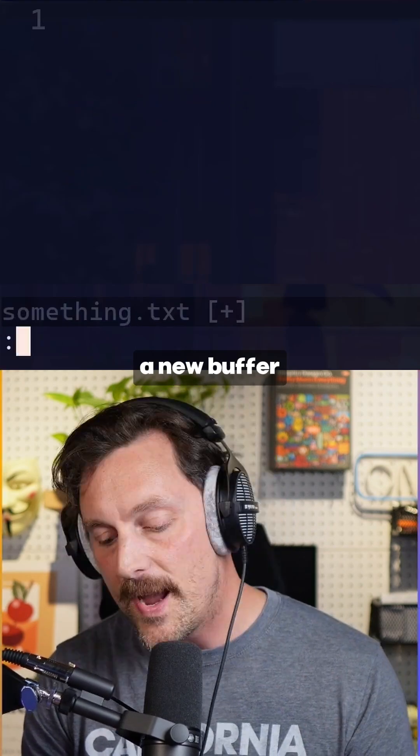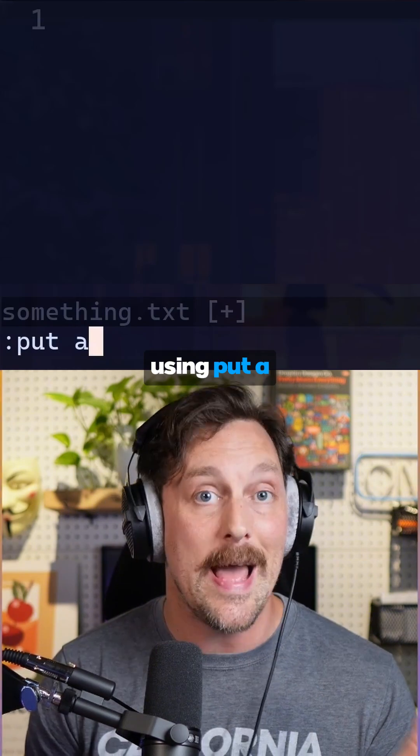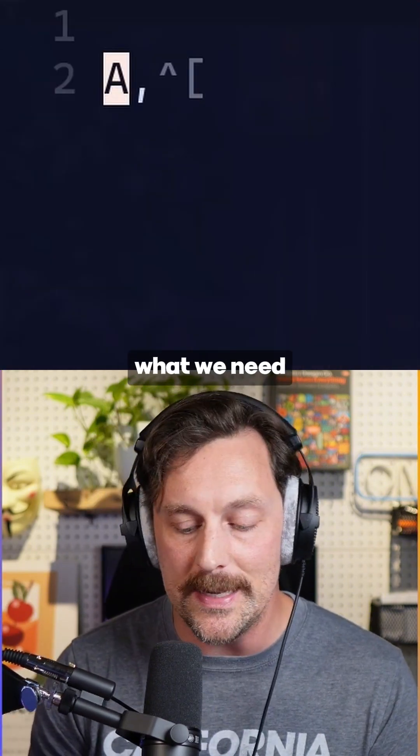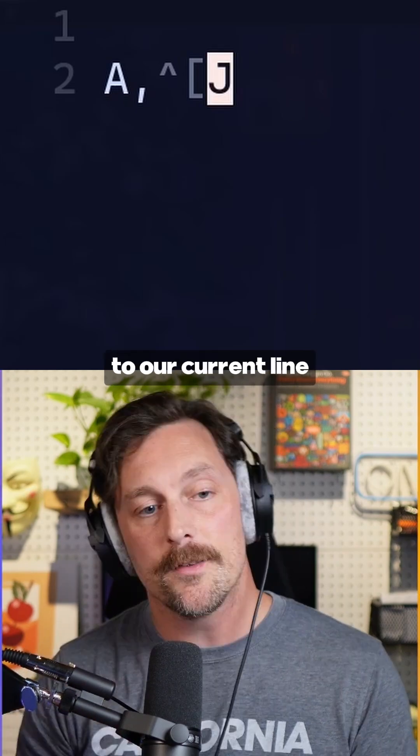Let's type :new to open a new buffer. Then what we can do is put the contents of our a register into this buffer using put a. Now we can see in our macro what we need is capital J at the very end of it — that will bring the line below up to our current line.